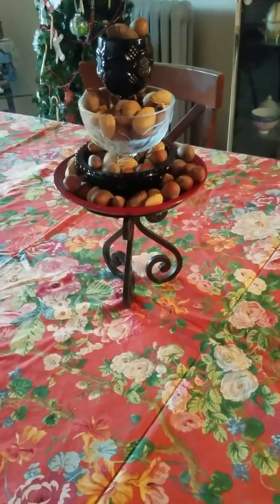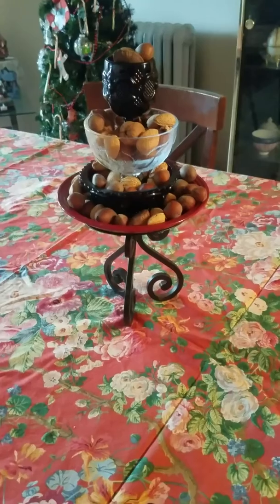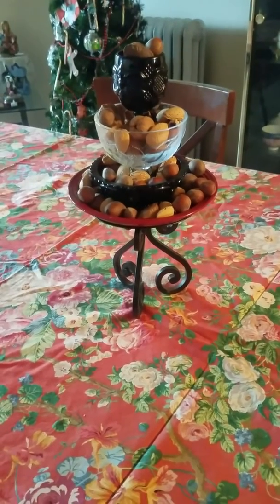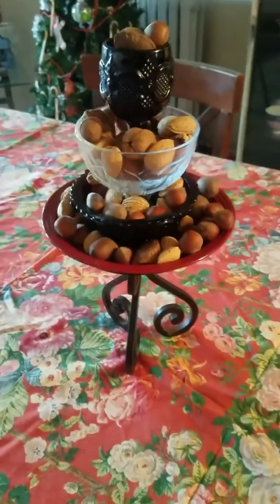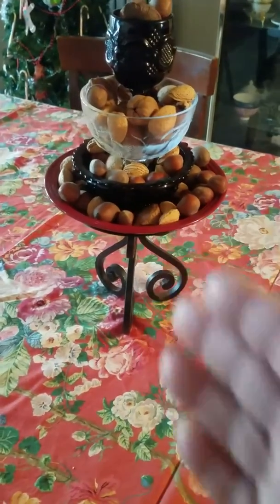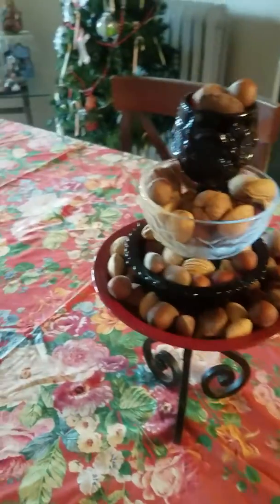Now the good thing about this that I like is that not only can you decorate with this, but you can pick and eat as you go along. So if you want to have guests in the house, or decorate for Thanksgiving with this you can, and your guests can also pick on it.